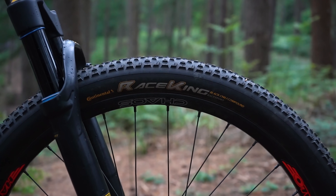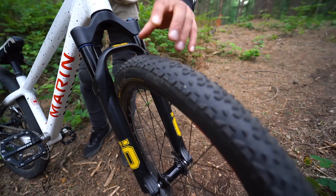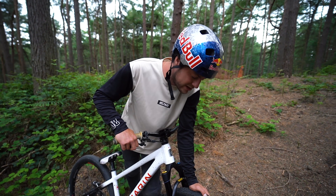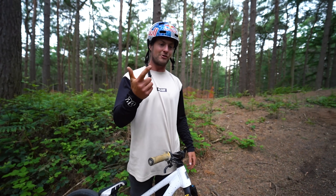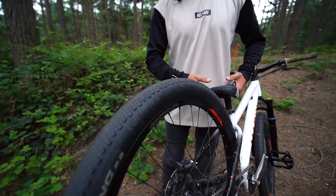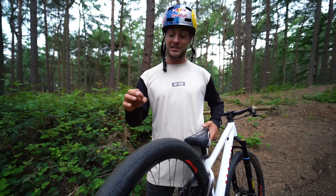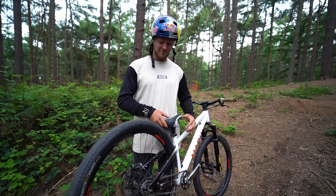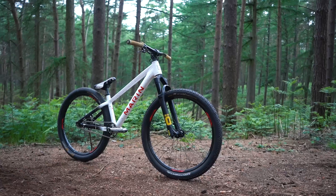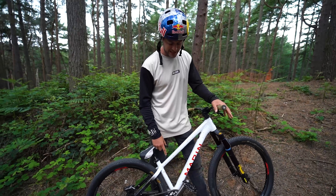My tyres are Continental, 26 inches, both 2.2 inches wide. The front is the Race King, which has knobbles — I only really need grip on the front wheel when carving around berms at competitions. On the rear I run a Speed King, which is practically slick — it's so fast. I run 75 psi in the rear and 80 in the front, really rock hard, because I don't want the tyres to move. I want this bike to be fast and solid, and grip isn't a big deal on a dirt jump bike.